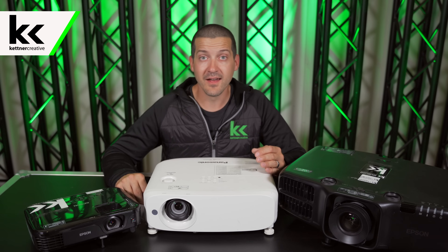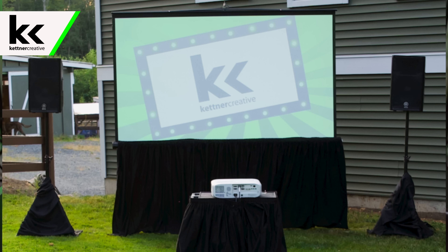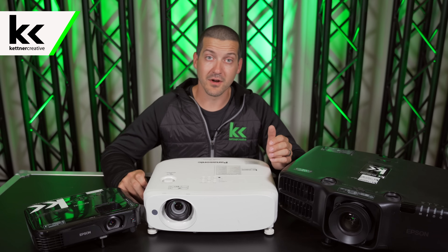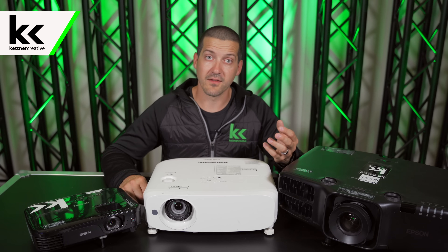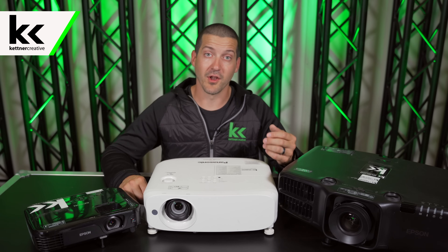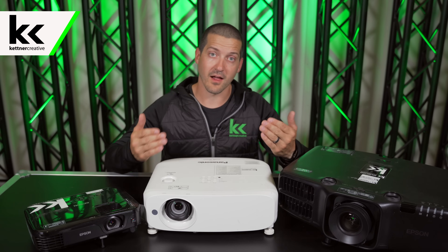Here are a couple of hacks so you don't need as much brightness for your image. One is to use high contrast images. For an outdoor movie night, an animated film will show up much earlier than a live-action film where there are faces and real camera work, like watching the Avengers — you'll really have to wait until later in the evening to see the detail. But with cartoons, you can get going a lot earlier because the high contrast colors mean you don't need that raw amount of brightness.